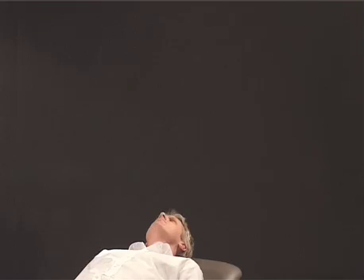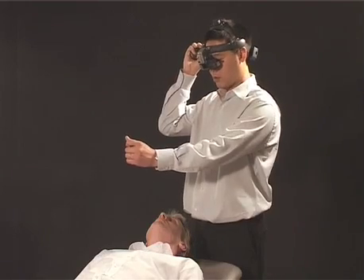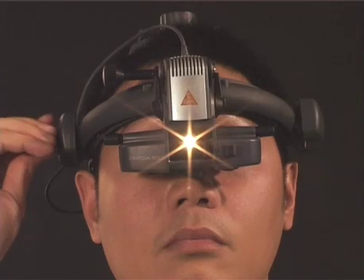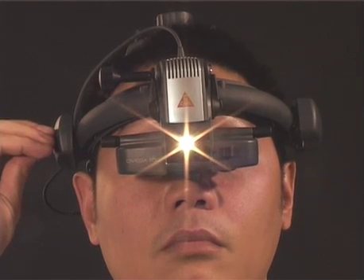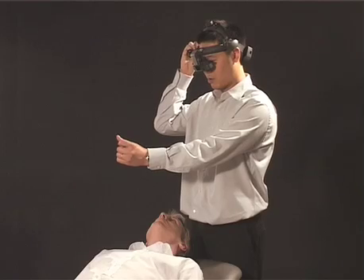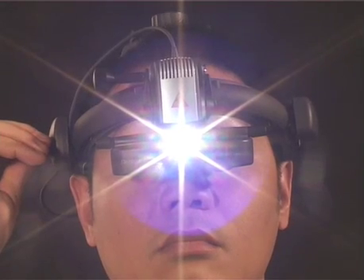With the patient suitably prepared, you're now ready to proceed with the systematic examination of the retina. Begin with the illumination at quite a low level. The lower intensity will reduce patient discomfort and allow the retina to adapt. You can steadily increase the brightness as the patient becomes more accustomed to the light.